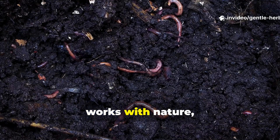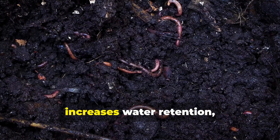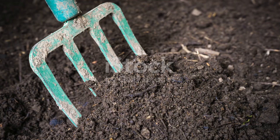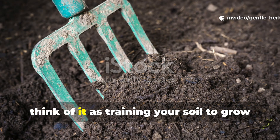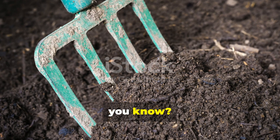Worm tea, on the other hand, works with nature, not against it. It actually builds soil structure, increases water retention, and fosters a thriving underground ecosystem. Think of it as training your soil to grow stronger — not just feeding your plants for the short term.